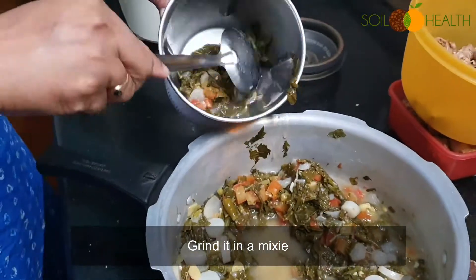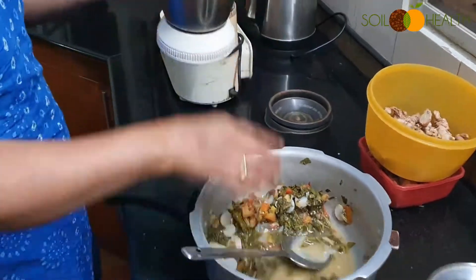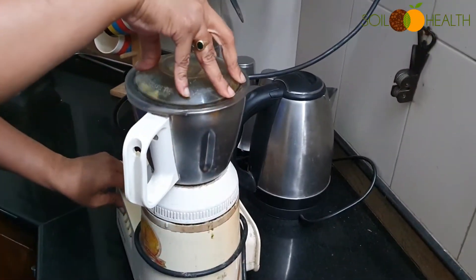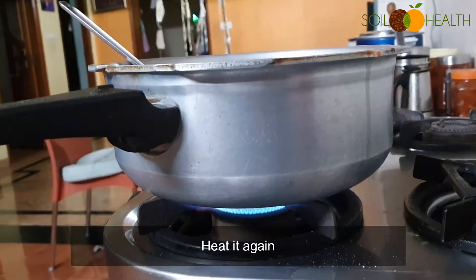Grind it in a mixie. Then heat it again.